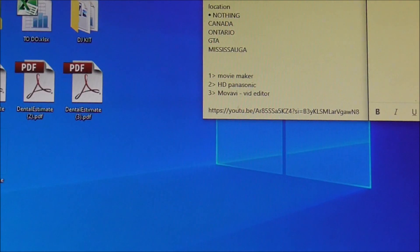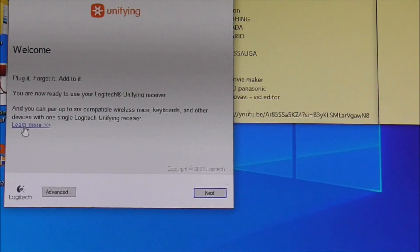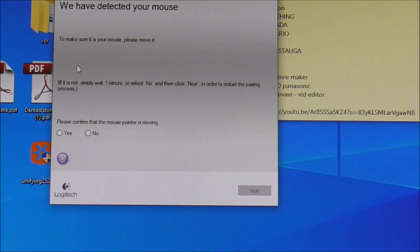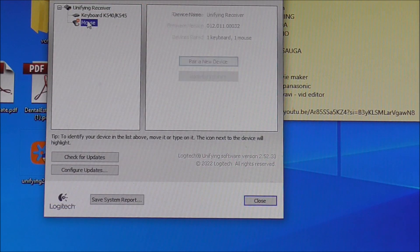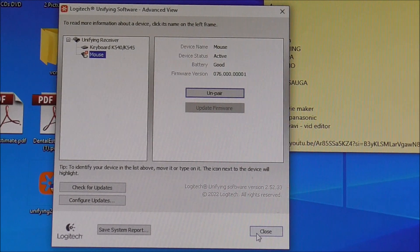So now, let's just say we've lost the mouse — we want to add our new mouse. We open up the Logitech software, click Next, and now it's telling us to switch the mouse on. Switch the mouse on, make sure the mouse is moving — can you see, please move it. Please confirm that the mouse is moving, hit Yes, hit Next. Finish. Now if I reopen the Unifying software and hit Advanced, can you see — the mouse is there. I'll unplug the wired mouse. We have my Logitech mouse, and now the wireless mouse is working.